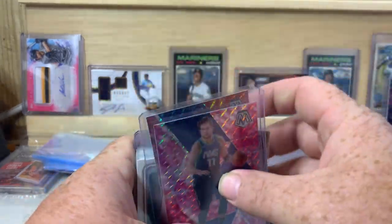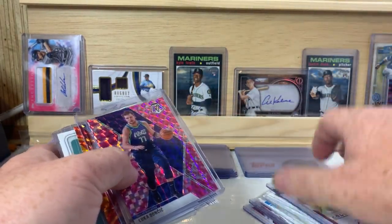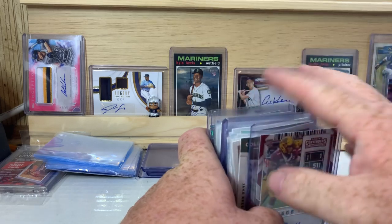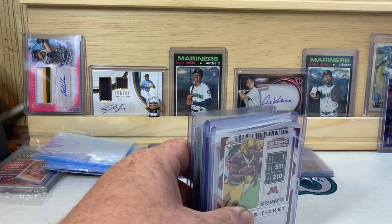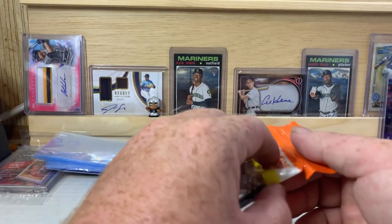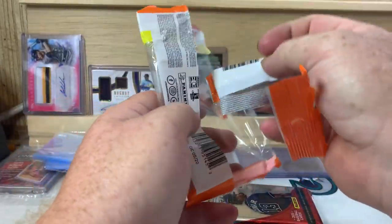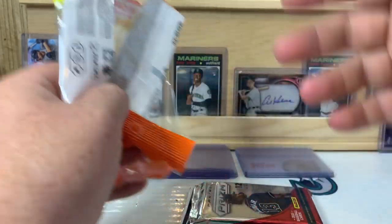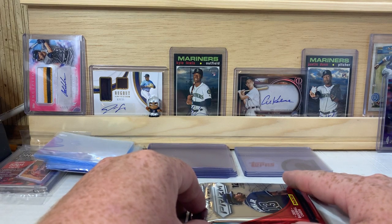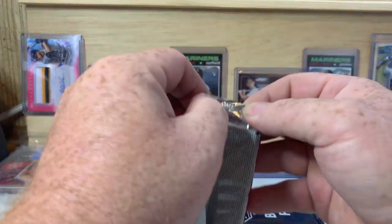Breaks are always fun and exciting — I hit a few autos in there and I hit that Luka, which is a nice card. I was in a break just the other day where I chose a bunch of teams including the Brewers, and somebody else claimed them right after me. I'd already claimed about six other teams, so I let the guy have the Brewers. They ended up pulling a Keston Hiura rookie autograph out of 99, so I was a little bummed — but that's okay, congrats Larry Roop on that one.